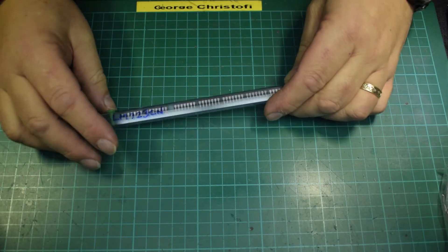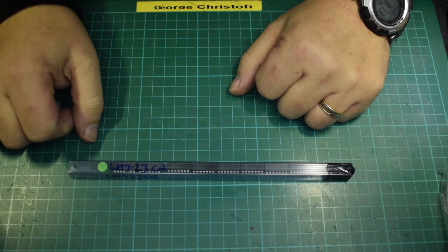Okay, here we are back again. I think we're going to call this part one of the power supply project. So, here we go.